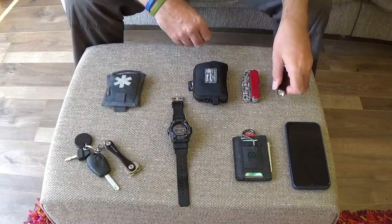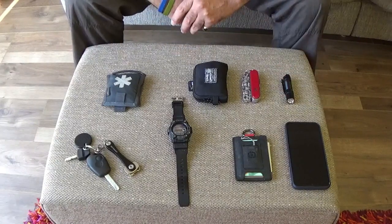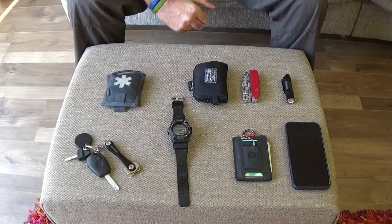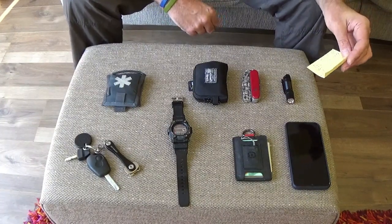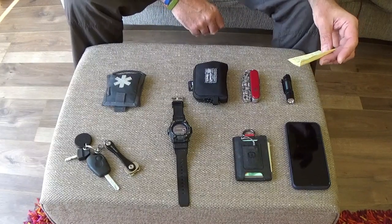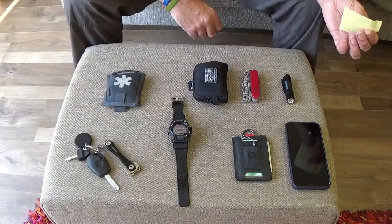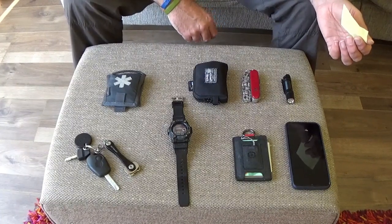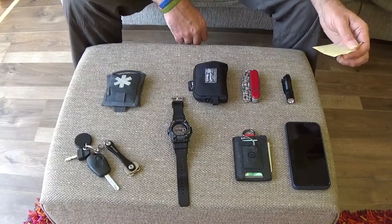The torch is a Fenix E12 — an excellent little torch. It runs off one single AAA battery. On low, which is five lumens, it has a run time of 70 hours. On the low setting that's all I need — if I get up overnight and need to go somewhere without turning the lights on and waking up the good lady, five lumens is plenty.